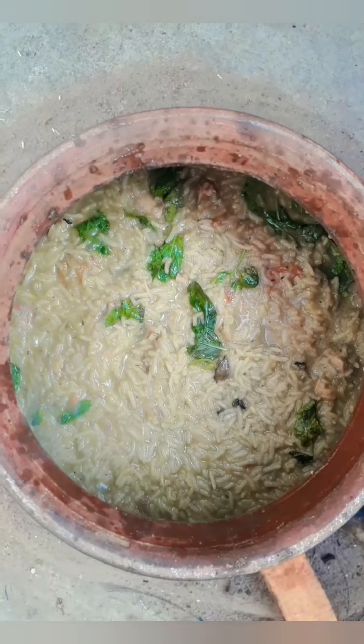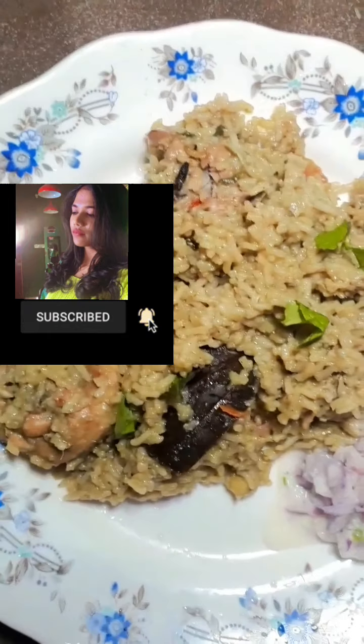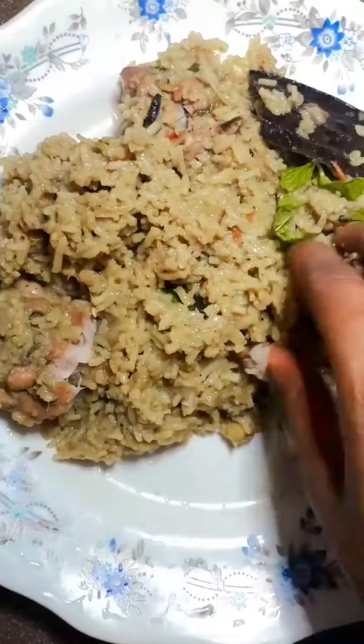If you have any quick video, please comment on the video. Subscribe to our channel.